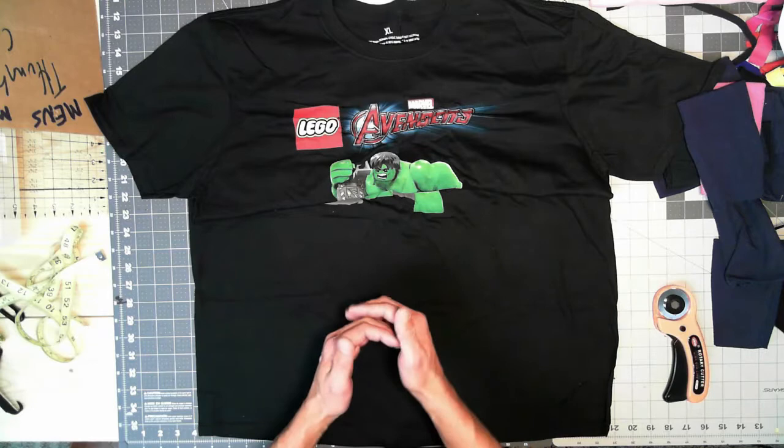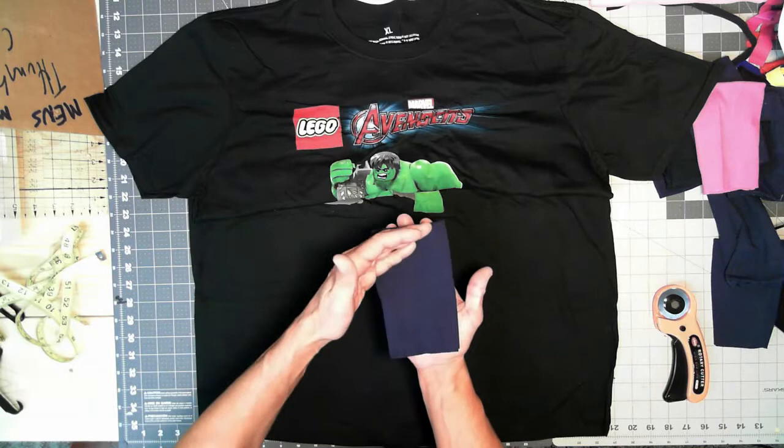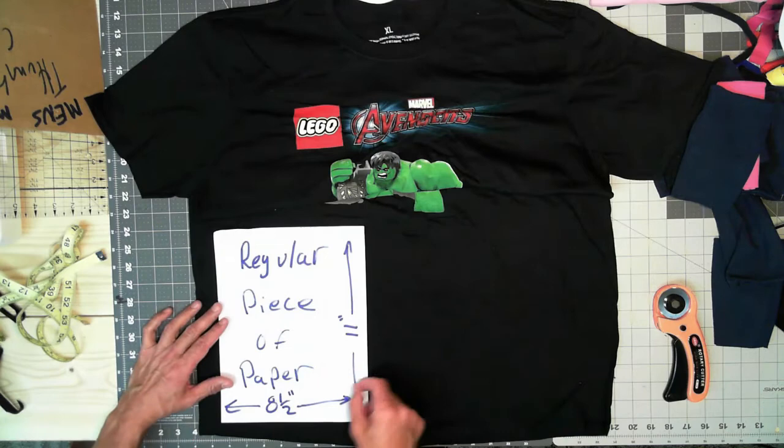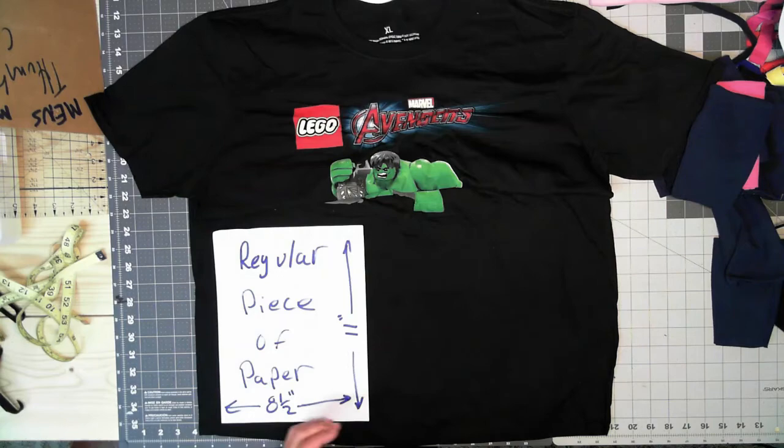Standard thumb cuffs are typically around 11 to 12 inches long, so eight and a half by 11 — that allows five and a half to six inches of coverage and a little bit on your wrist for comfort. My pattern is basically just a regular piece of paper: eight and a half by 11. The lines across the top let me know I need to be in line with my rib.